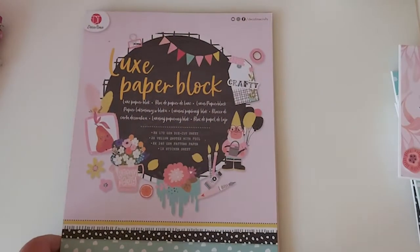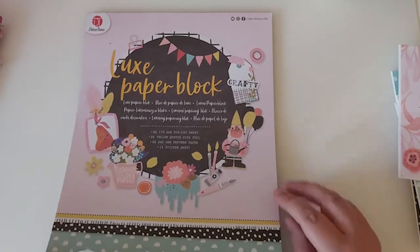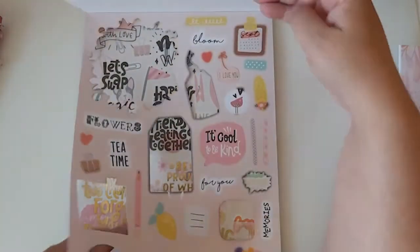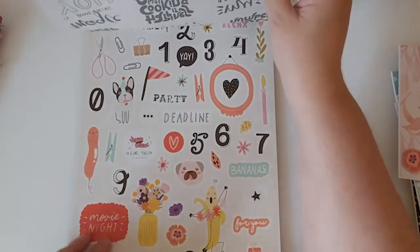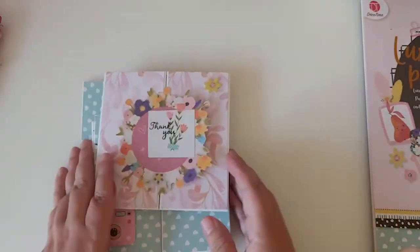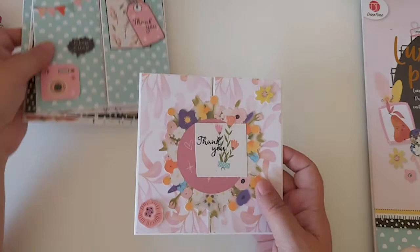Then I made some cards using this paper collection I picked up from The Range — I think I hauled it in a previous video. It's just cut-apart pieces, some vellum with sentiments, and stickers. These are thank you cards I made using basically that collection.